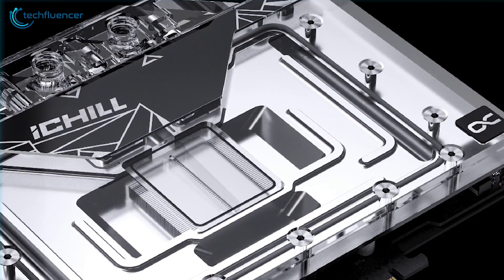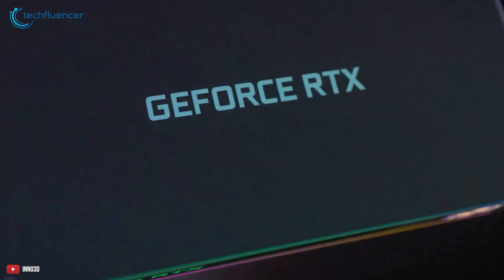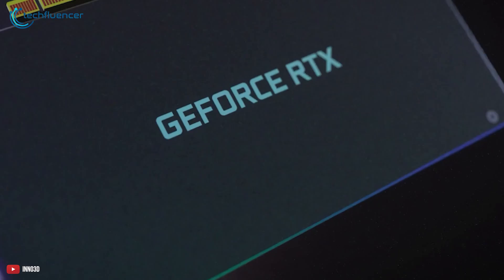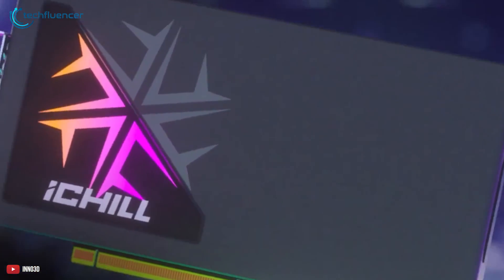Under the hood, it has a boosted clock speed of up to 2580MHz, delivering excellent gaming performance. So if you're looking for a small form-factor custom liquid-cooled RTX 4090 GPU, then this one seems like a perfect match.